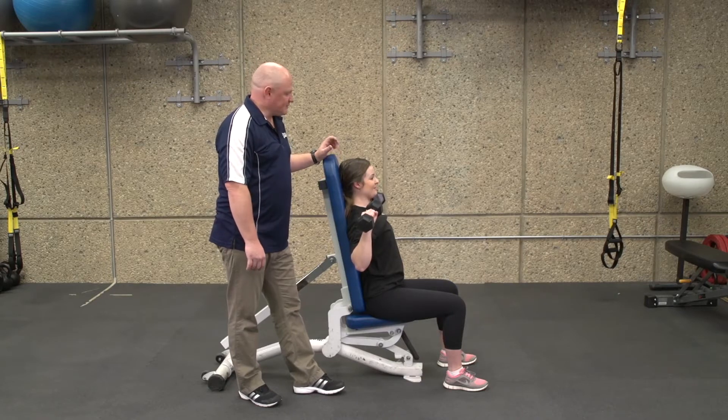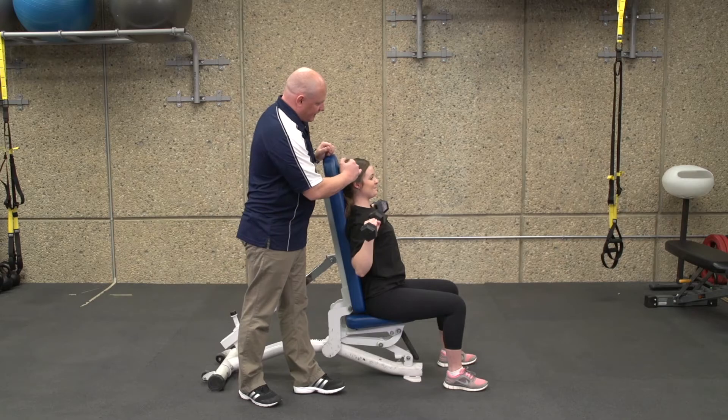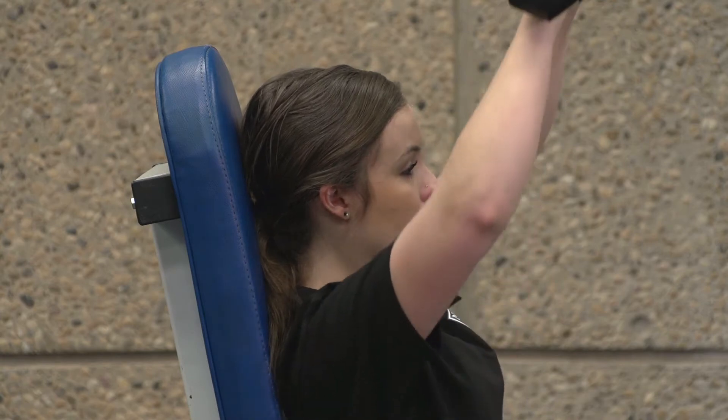Another common error we'll see is when pressing they're going too far forward — you can actually see their eye or nose in front of their arm — and this is putting a lot of strain on the shoulder as they go through the movement.